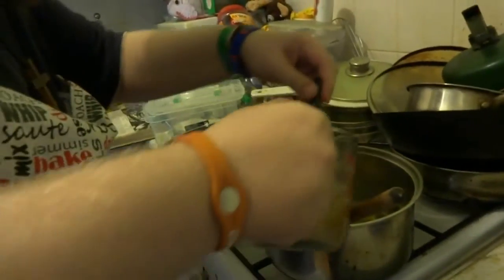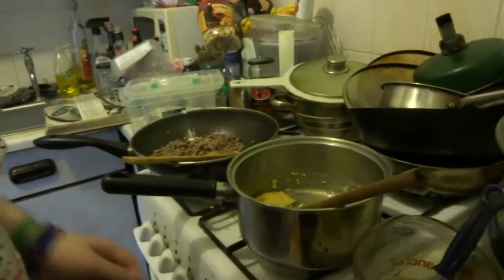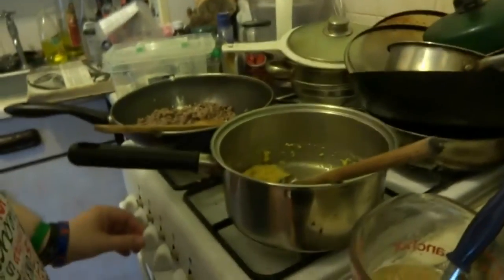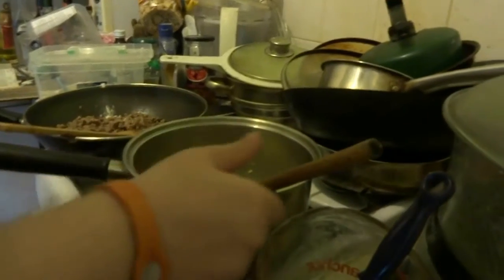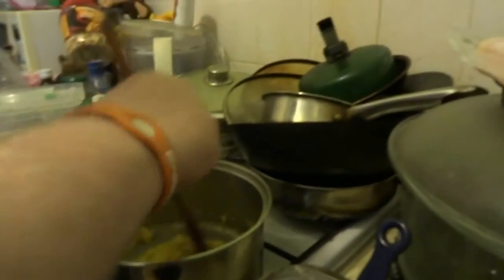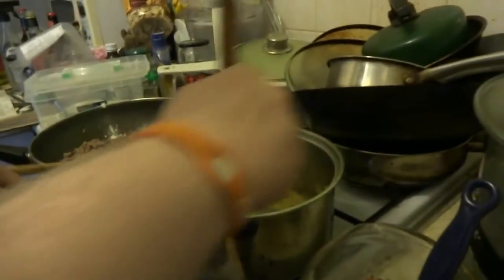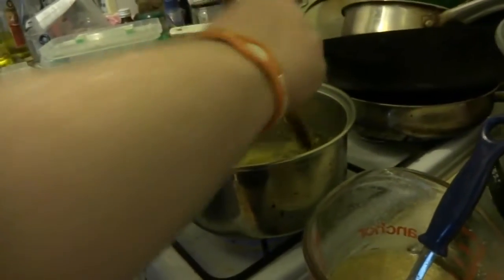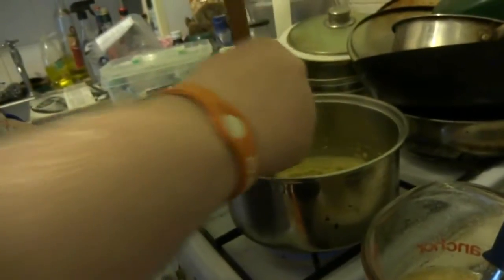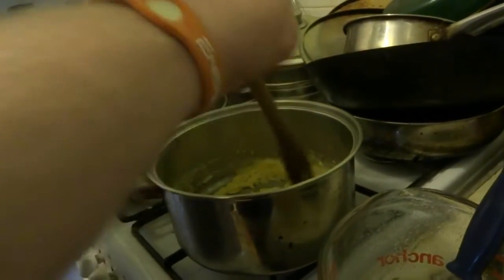So we'll start to pour that in. I'm going to turn our roux back to the heat. Now, roughly through this recipe, you're going to need a roux, which I've shown you. You're going to need some stock. You're going to need some meat — minced meat — that's already pre-cooked.